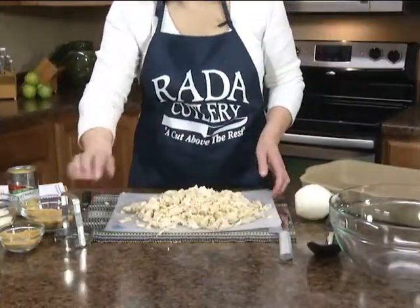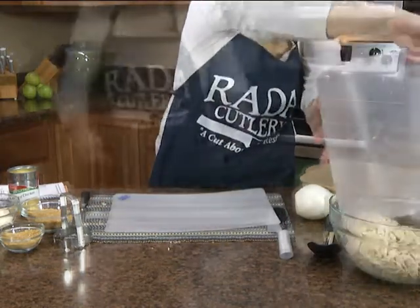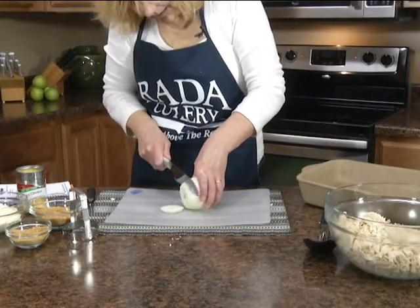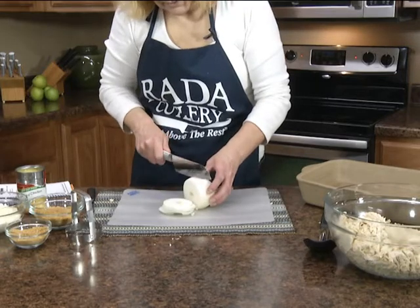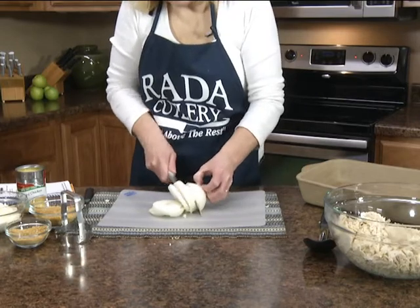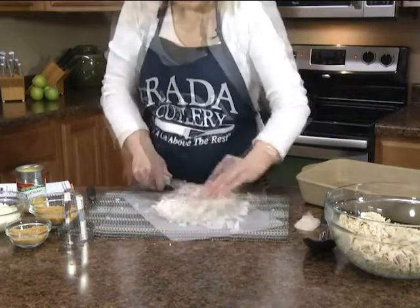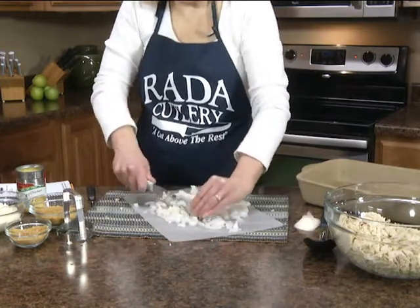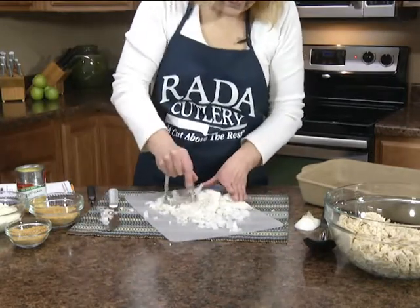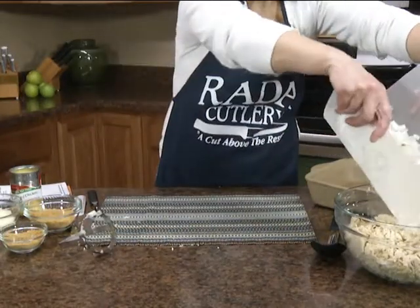Once you have all this chicken chopped, we're going to add this to a large bowl, and then you'll need one onion, chopped. I'm using another Rada product — this is probably one of my most used knives. It's the cook's knife, a smaller version of the French chef knife. Works the same, just smaller and easier to maneuver if you're not a professional cook. So we're going to add that chopped onion to our bowl with the chicken.